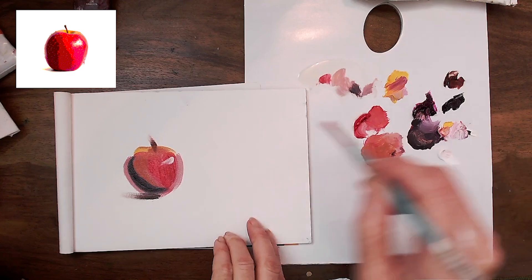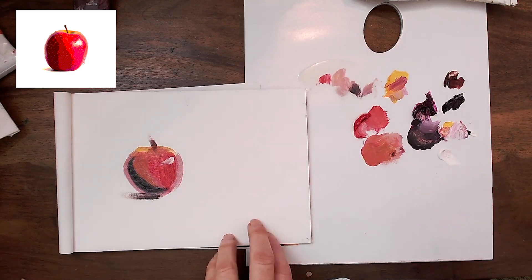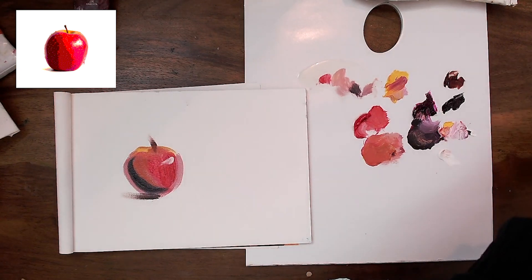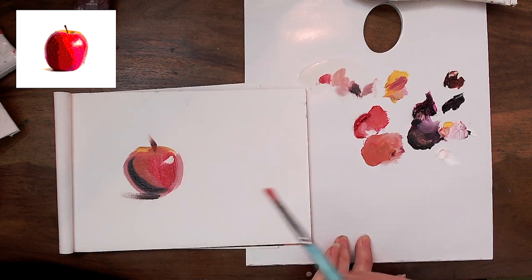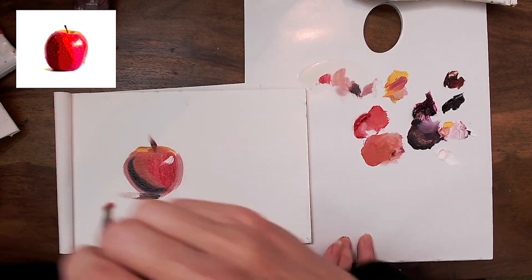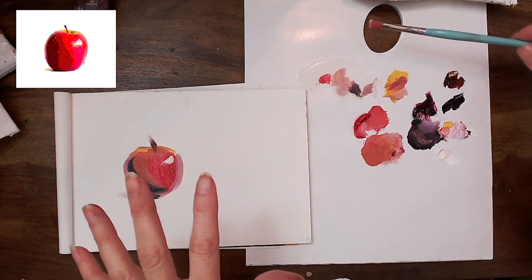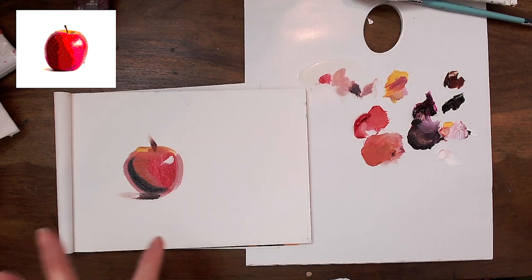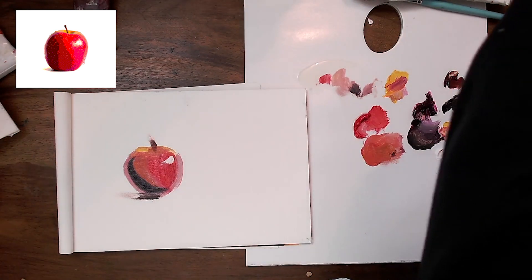Then thirteen, I might make that white a bit better — fourteen. That's better. And then fifteen — there we go! All right, how did I go? Not too bad, except I got paint all over me.